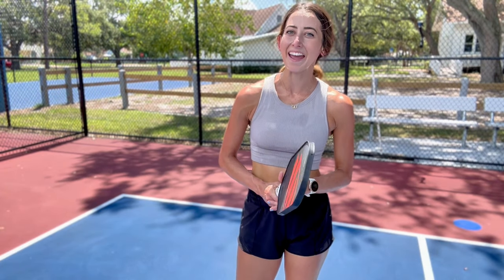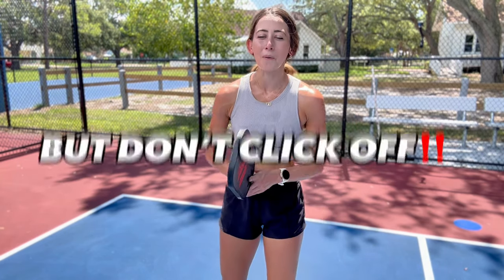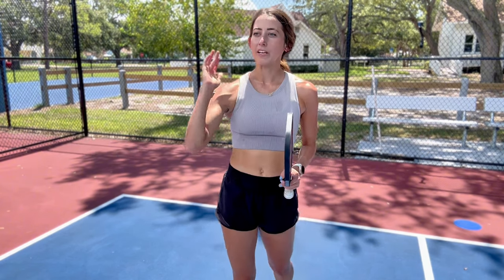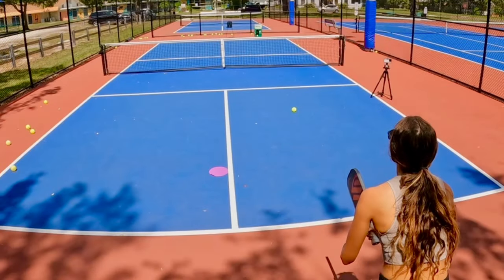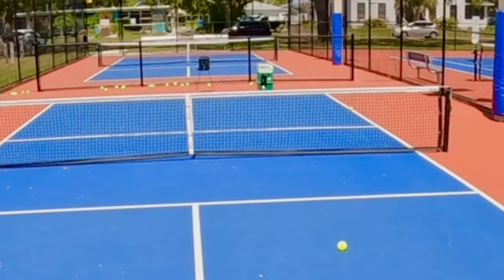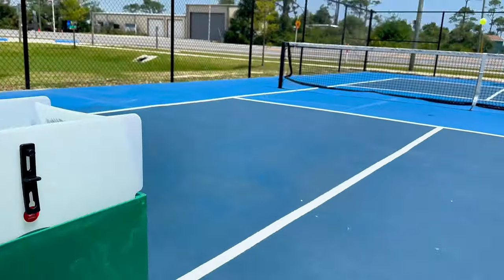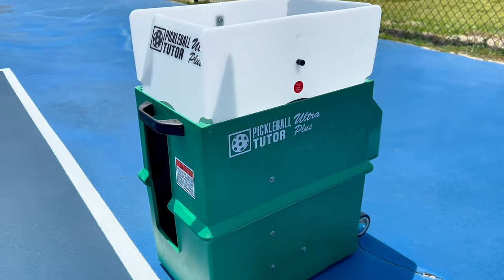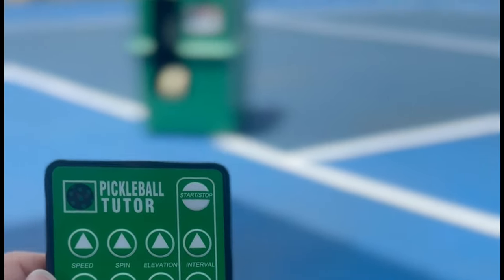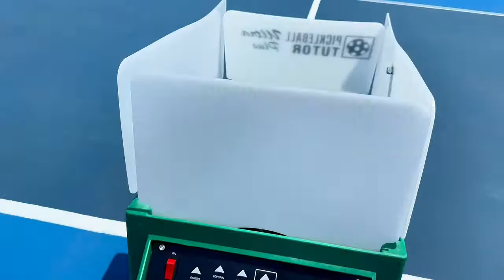I realized the audio on this clip was completely stripped, which is a bummer, but I want to talk you through this last drill because it's a great addition that puts everything we learned together. For the court setup, I have a cone here and one right behind me. Across on the other side of the net is my ball machine, the Pickleball Tutor Plus Ultra — by far the best ball machine I've ever used. The ball feed is really reliable, it holds up to 110 balls, runs for three to four hours per charge, and comes with drills and a remote so you don't have to run back and forth. I'll link more info below.